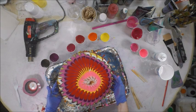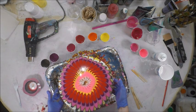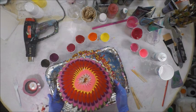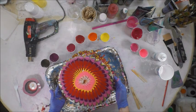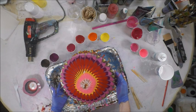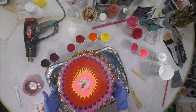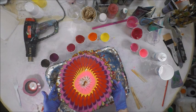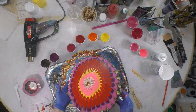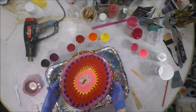I thought it would be fun to do this on a round canvas. As far as wooden circles go, I've had a lot of issues with them warping. So when I saw the round canvas — which I got at Hobby Lobby — I thought I'd give it a shot with canvas instead of a piece of wood.